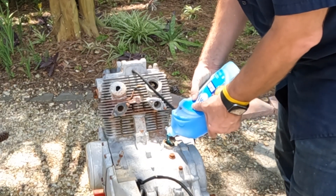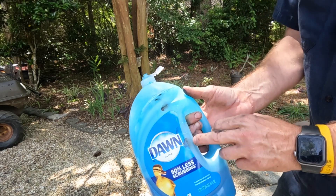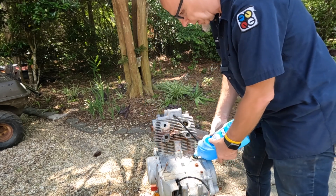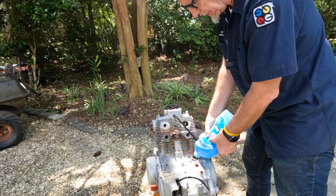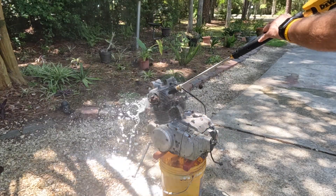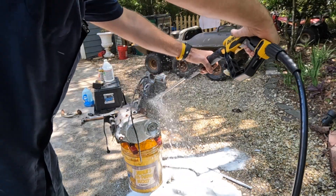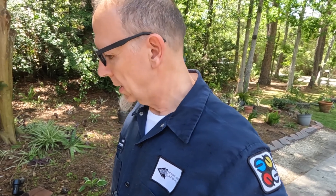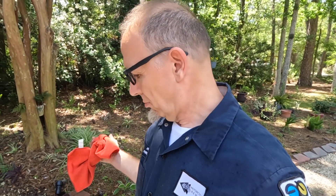Just putting some Dawn dishwashing liquid in here — Dawn Ultra, because it's 50% less scrubbing and I don't want to scrub that much. Plus if it's safe to use on little birds when they get oil on them, why can't you use it on an old Honda engine? Let's start pressure washing it. I should have said this in the beginning: I am not an expert, I don't know what I'm doing, it seems like it'd be a good idea. If you choose to pressure wash your engine, it's a choice you make. I don't recommend this to anybody — consult a professional. Let's get back to it.